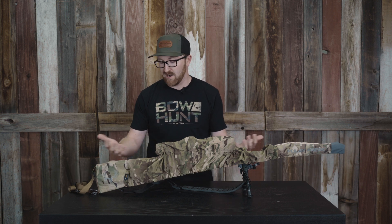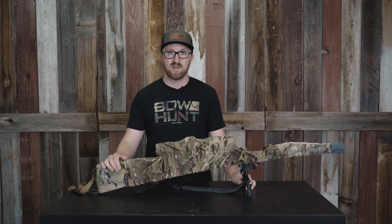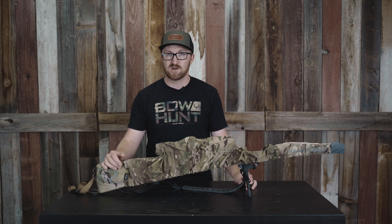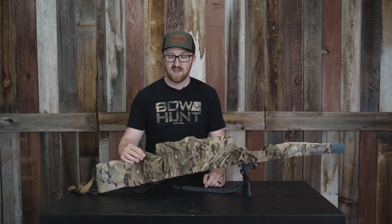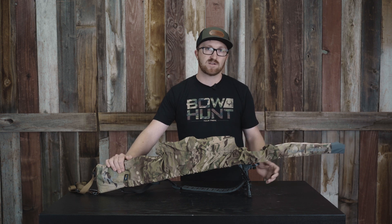I'm a huge fan of covering my rifle when I'm hunting. We hunt out west — we're in the oak brush, we're in the cedars — just scraping our rifles up all the time, dealing with mother nature: rain, sleet, snow, any of that. It's built of a water-resistant fabric, reinforced with 500 Cordura in the back, and in the barrel portion you have a CSM fabric as well.